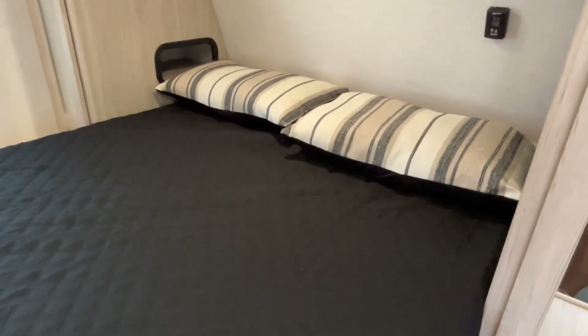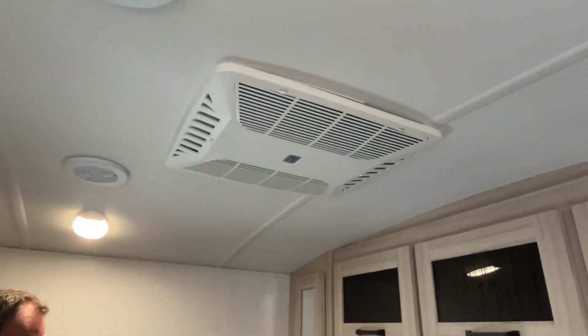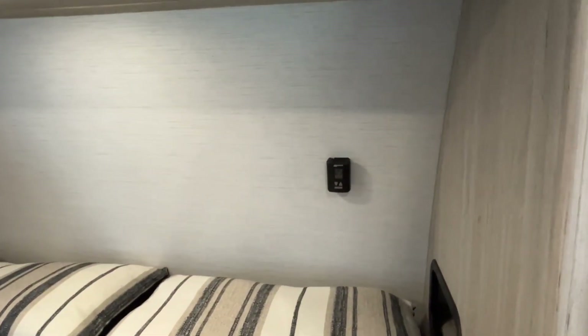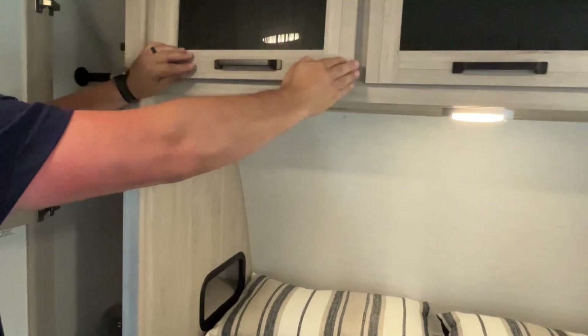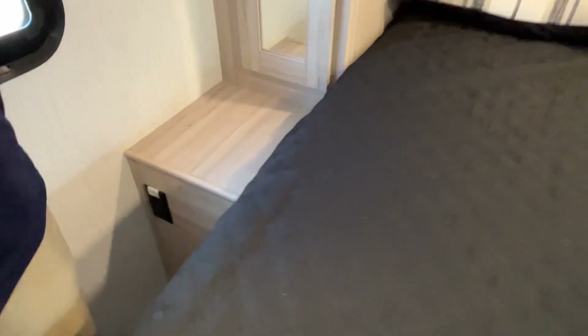The master bedroom is going to have a queen-size bed. Your second AC unit is up here and the control for it is right there at the head of the bed. Storage goes all the way across the top and you've got wardrobe hanging on both sides, which have USB ports at the back and a plug-in that will work off of the solar.